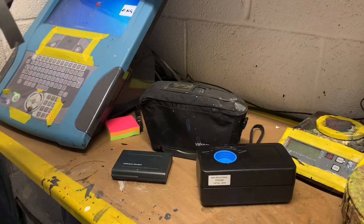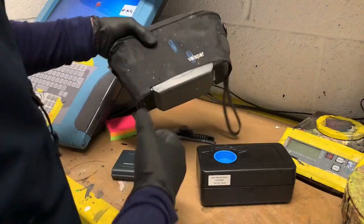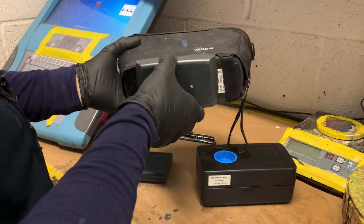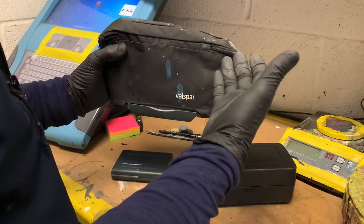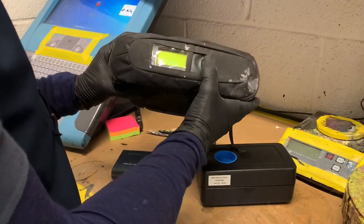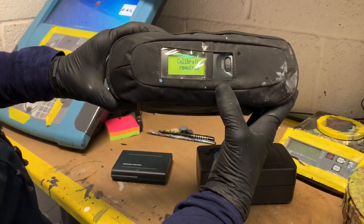Every few days you have to recalibrate your spectrophotometer. I've got the Valspar X-Rite one. There's your actual camera inside there — it just stays protected. That's a magnetic base so it stays on there quite nicely. I've got a cover on it. As you can see I get it quite dirty — I'm quite a hands-on guy — and if you read there you'll probably say, yep, calibration required.